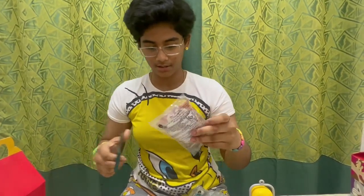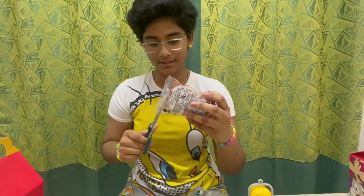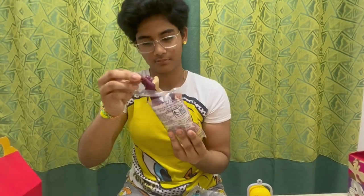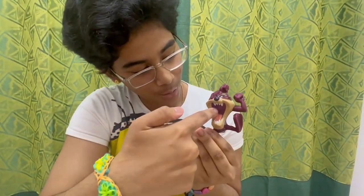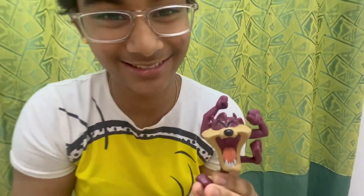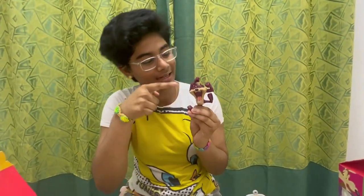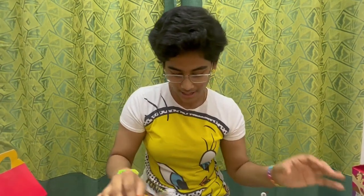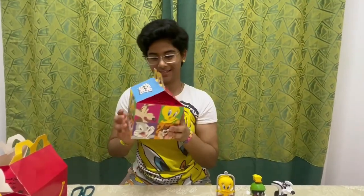Let's open Taz and see how he looks. Not bad for a beast, I must say. His mouth is so big I can put my finger inside and touch his tongue and teeth. I can see his tongue, his teeth, and his fierce expressions. Good, I guess — off to the side. Next box, here we go!